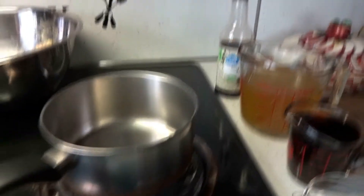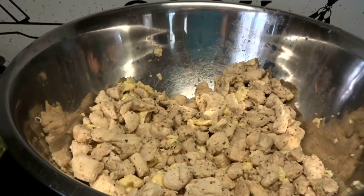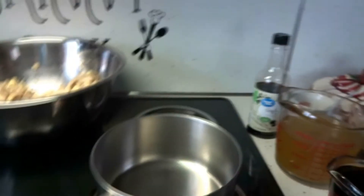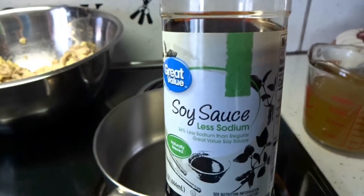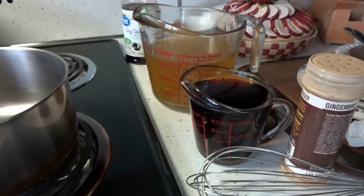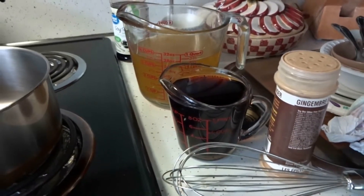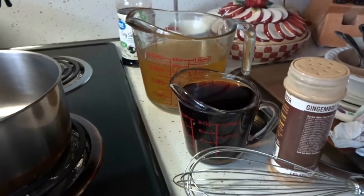Okay everybody, my vegetables are done. I put my egg in with my chicken. Now I'm going to be ready to make my sauce. I use Great Value less sodium soy sauce. What I do is I make a cup of it, but I only use a half a cup of the low sodium soy sauce, and then I fill the rest of the cup up with water because to me it's still too salty, but you could do whatever you want.